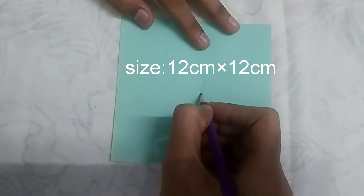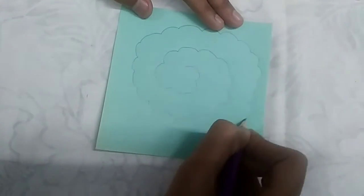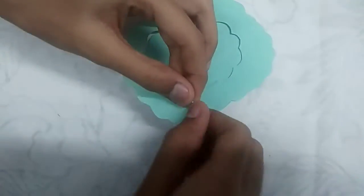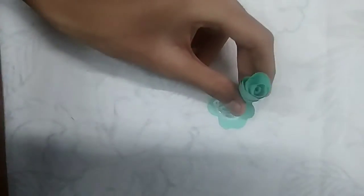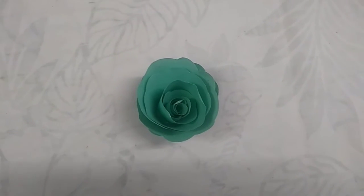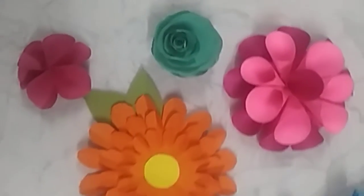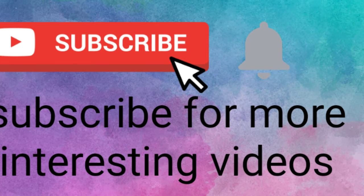This is the fifth model. The size of the paper is 12 by 12 centimeters — just draw as shown, then cut it and roll it. Add glue to the end part and then stick it. After finishing it will look like this. All five flowers are ready to decorate your walls! Please subscribe to my channel for more interesting videos. Thanks for watching, see you next time — bye bye, keep crafting!